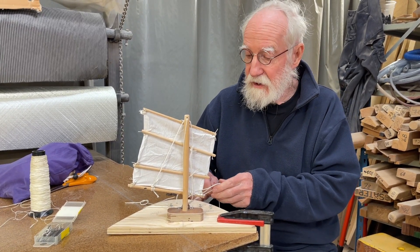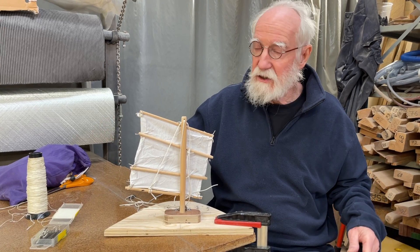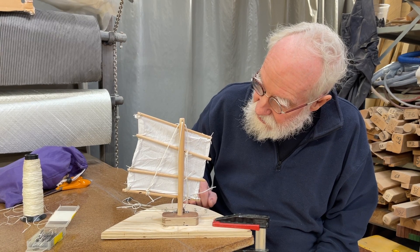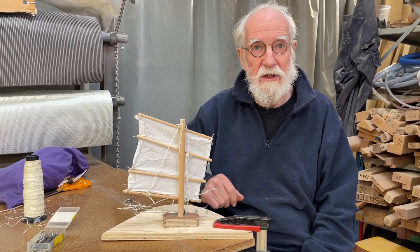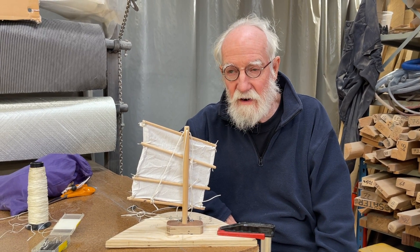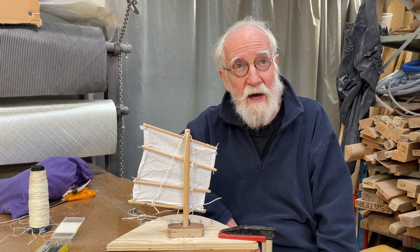But they're only like 1.9 meters long. They're not really long, so they are strong. So this is the idea. And with this, I can reduce sail from the aft hatch.